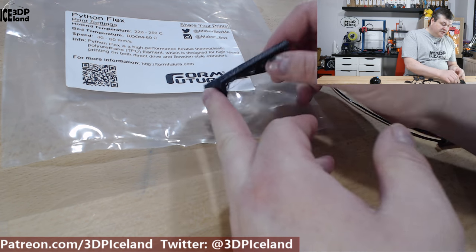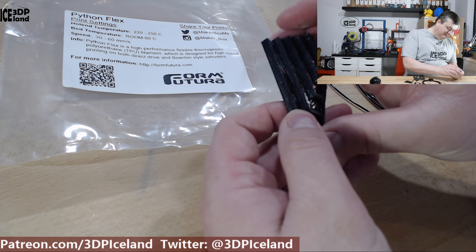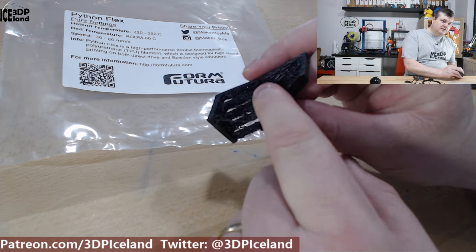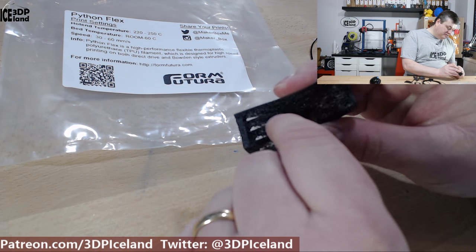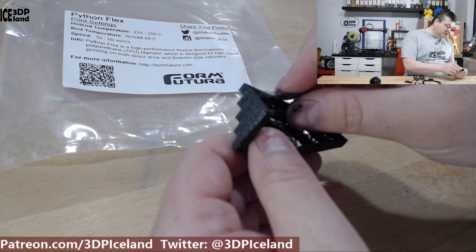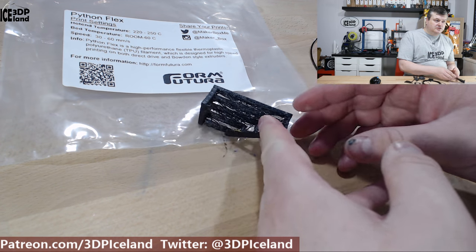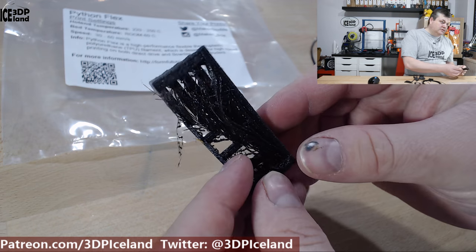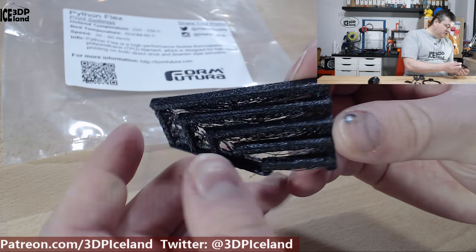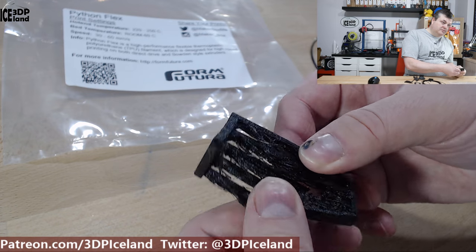One of the first prints I did was this bridging test. It came out pretty bad — it finished all the bridging but with a lot of drooping and didn't look great. A lot of strands; the thermal properties of the material mean it takes a long time to cool down, so the strands were drooping a lot. The bottom side is very rough but the top side looks quite okay, so you're not gonna do very good bridging with this filament.